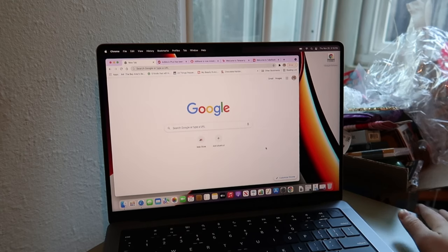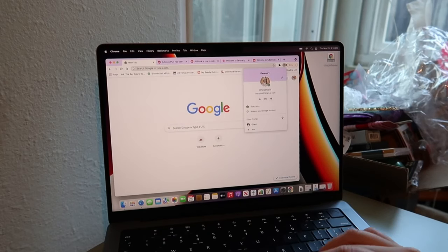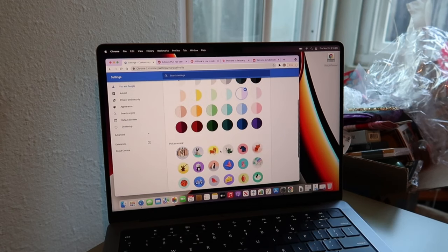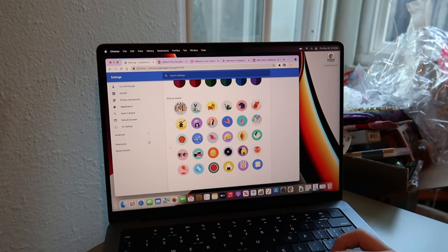I really like Google Chrome because you can change the theme and the background. Mine is currently purple. To do that, you click on your profile icon, click Edit, and then you can change the color. You can also change your avatar — I like the penguin one because I love penguins.